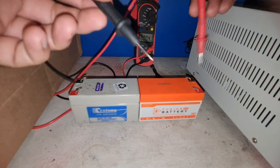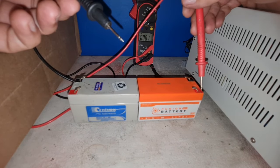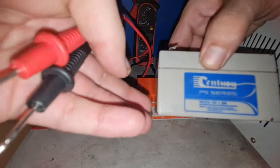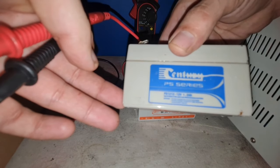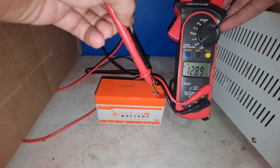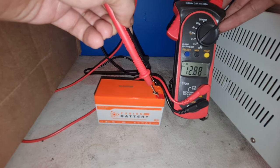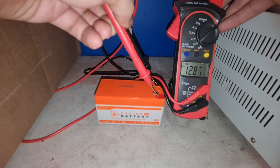First of all, make sure your new battery's specifications are exactly as required. It should be 12 volts and 1.2 amp. The voltage of the battery should not be below 12.5 volts when fully charged. As you can see, this battery is in great condition because it's brand new.